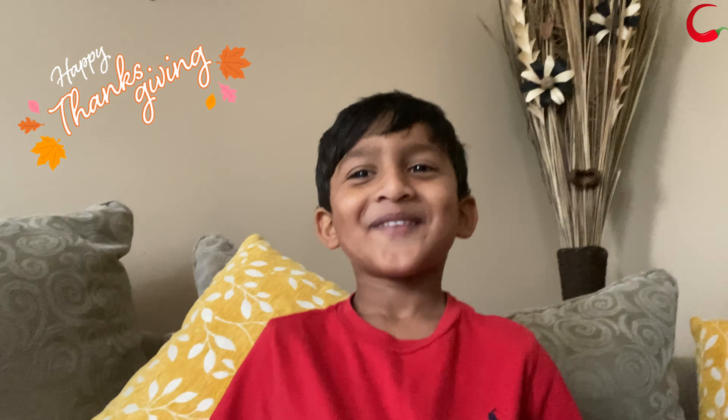Hi guys! Welcome to Chillipot Kitchen. My name is Darshini. Today I'm gonna show you how to make creamy buttery garlic mashed potatoes in the Instant Pot.